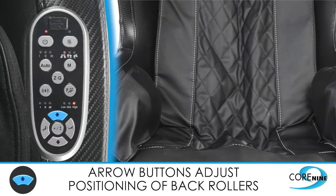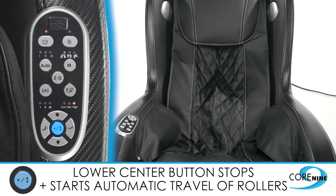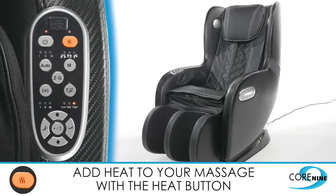By pressing the lower center button, you will stop the back rollers in a specific area. Then use the arrow up or down to move the rollers to a specific location. Press the button again to resume automatic travel of the rollers. If you want to add heat to your massage at any time, press the heat button.